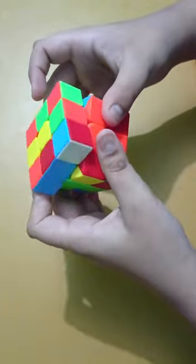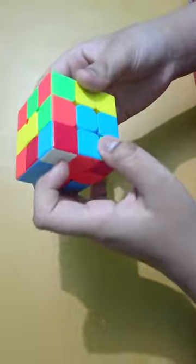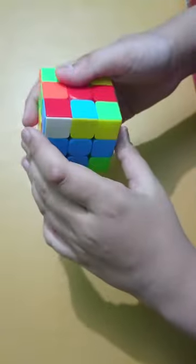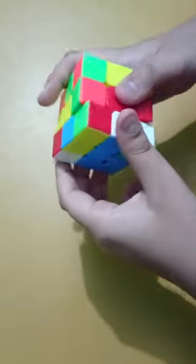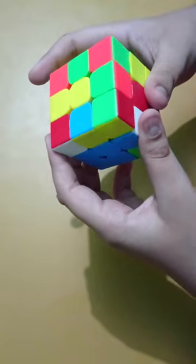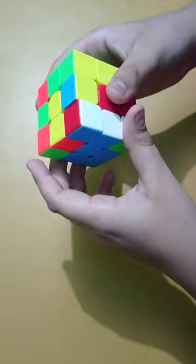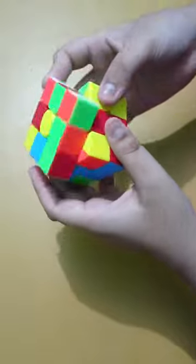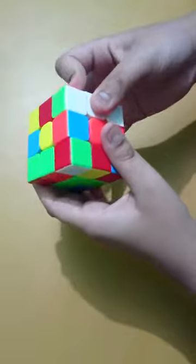Here is the case of the righty algorithm. We will place the piece where it has to go: move the left layer up, right layer up, upper layer right, left layer down, and upper layer right.